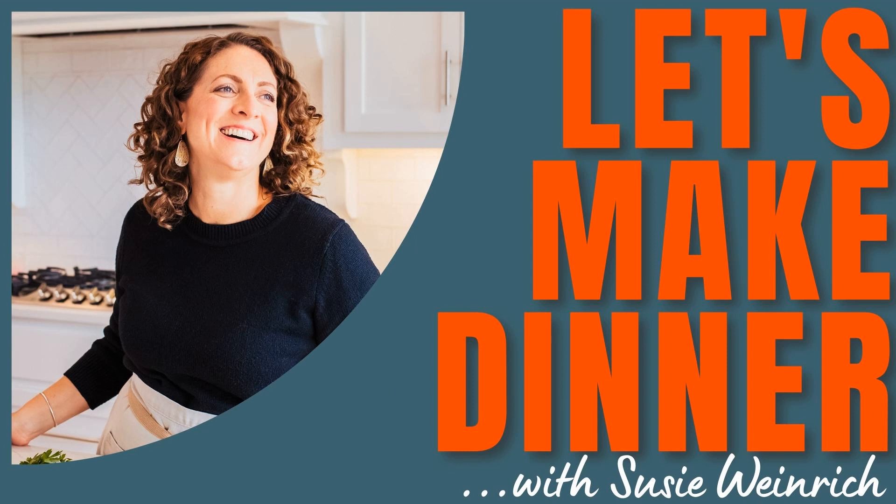Welcome to Let's Make Dinner, your audio library of amazing dinner recipes you can get on the table any night of the week. I'm your host, Susie Weinrich. There's one recipe we've made — we love that one. I can't even talk about this recipe without my mouth watering. Those are some of the things that people say to me when they talk about this recipe.